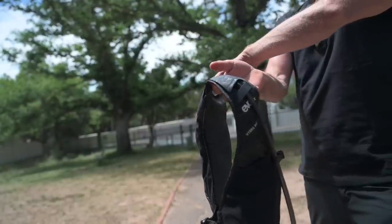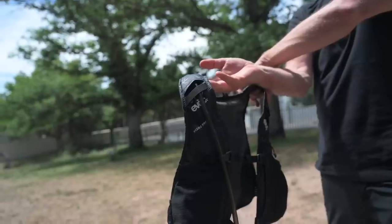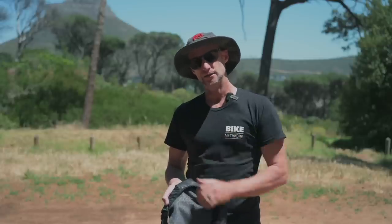It's a small hydration pack with a lot of storage space and a high quality finish. My tip for hydrating for a big day out: drink a litre of fluid in the hour before your ride starts.